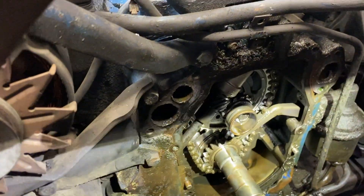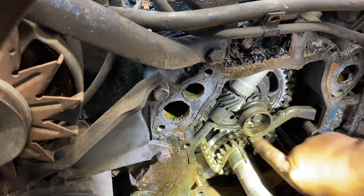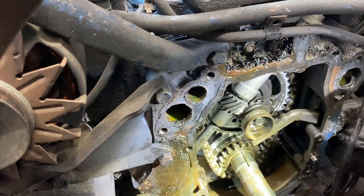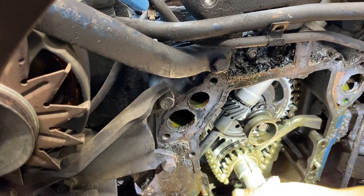Now here's where I say we need to stop. Putting a chain set in it — this gear, this gear, and a chain — will fix that problem. But it will not fix the fact that the bearings inside the motor are worn.